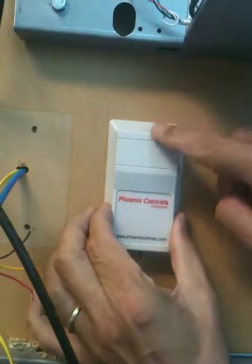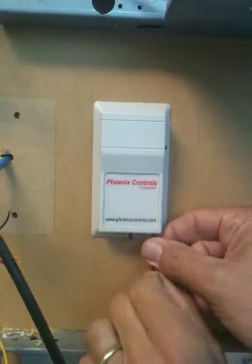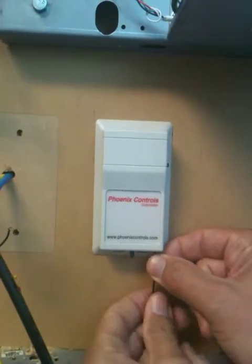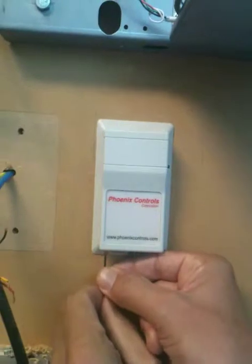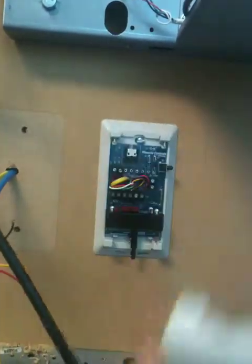The thermostat cover is held on by two small hex screws in the bottom of the thermostat. Take a wee tiny hex wrench and turn it clockwise a few times in the two holes on either side, then the cover will lift off.